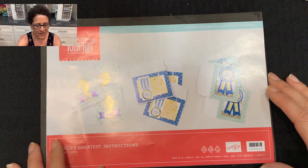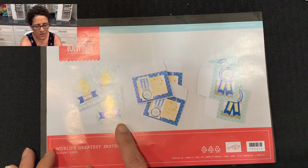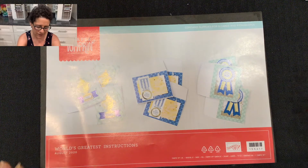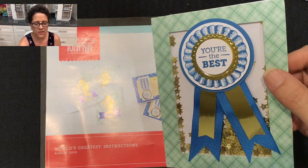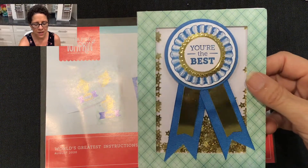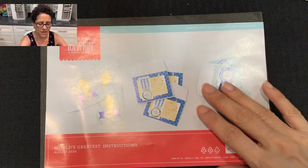Let me show you what came in this month's kit. It was called the World's Greatest and it came with three different card designs that you'd make three times each. This card here is a shaker card — the only card I created exactly as it was intended to be from the kit. All the other projects I'm going to show you today are projects I created using the supplies that came in this month's kit.